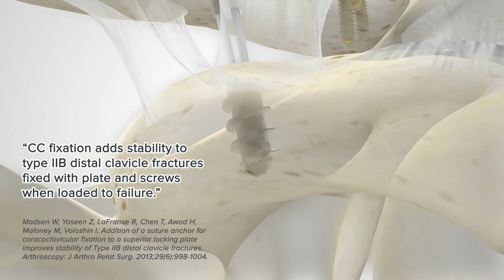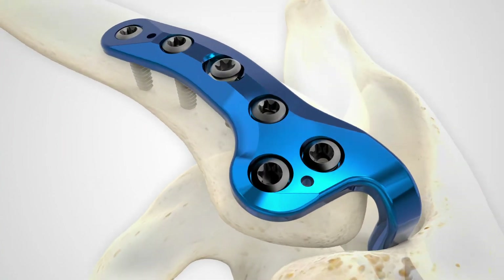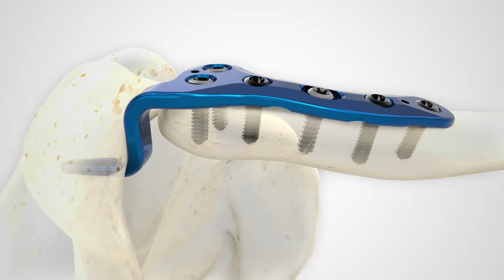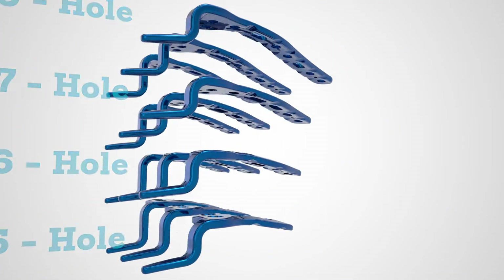A biomechanical study states CC fixation adds stability to type 2b distal clavicle fractures fixed with plate and screws when loaded to failure. The addition of a hook plate has expanded options to treat lateral fractures of the clavicle and dislocations of the acromioclavicular joint.